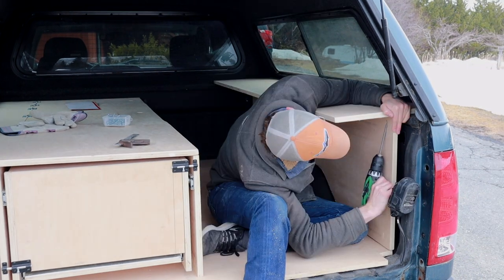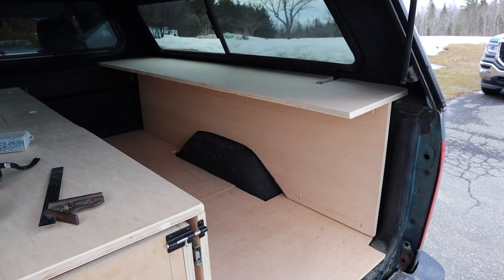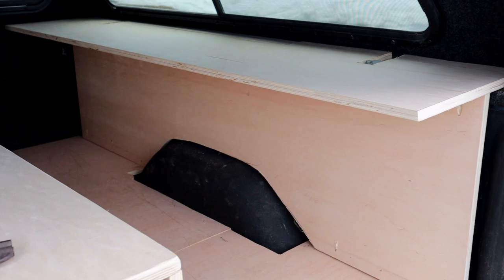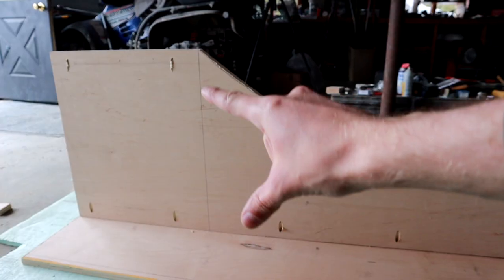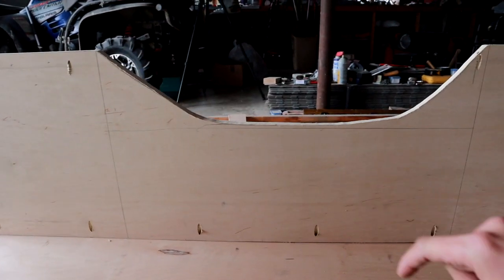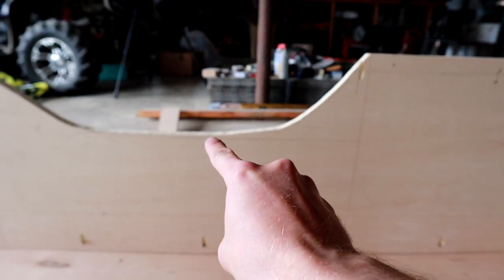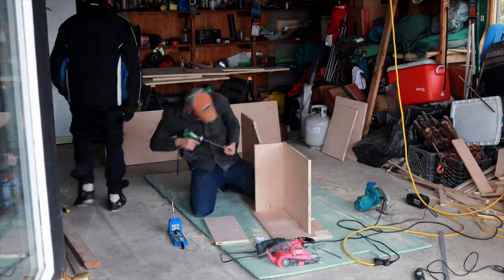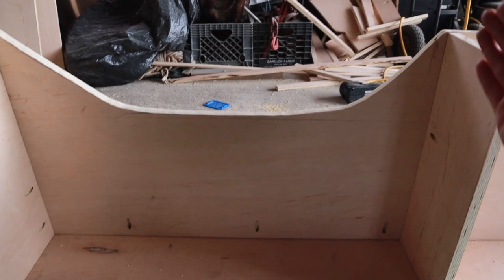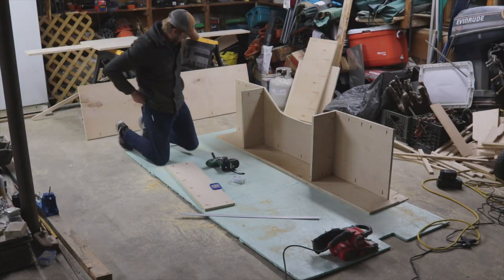I screwed those in place to make them one, then took that out of the truck and used it as the framing to build everything else off of. Next we're going to cut out all the boards we need and segment each storage compartment. I did my measurements, cut those out, and this is what we started with - these two divisions of the side storages.